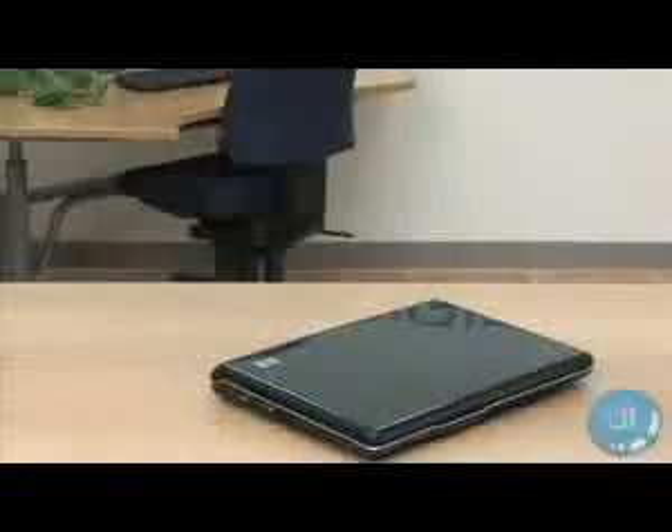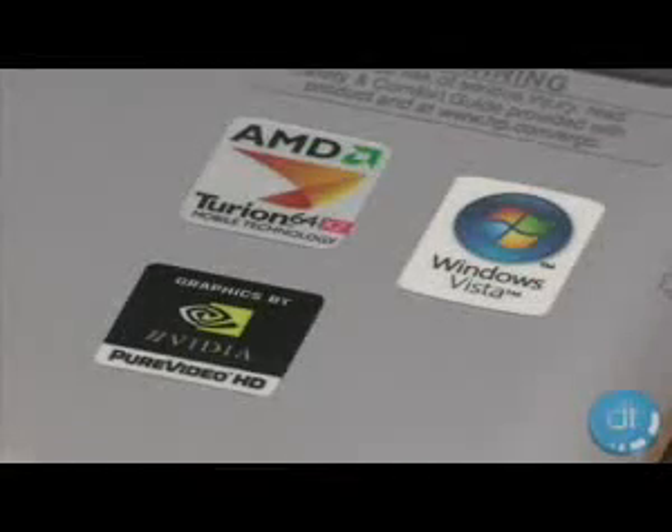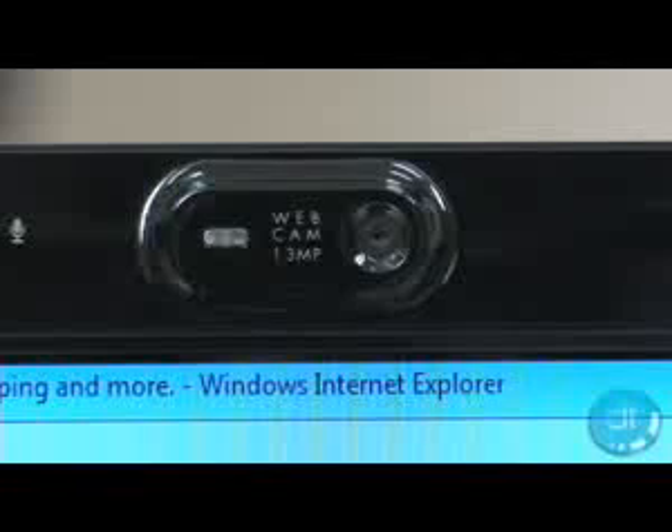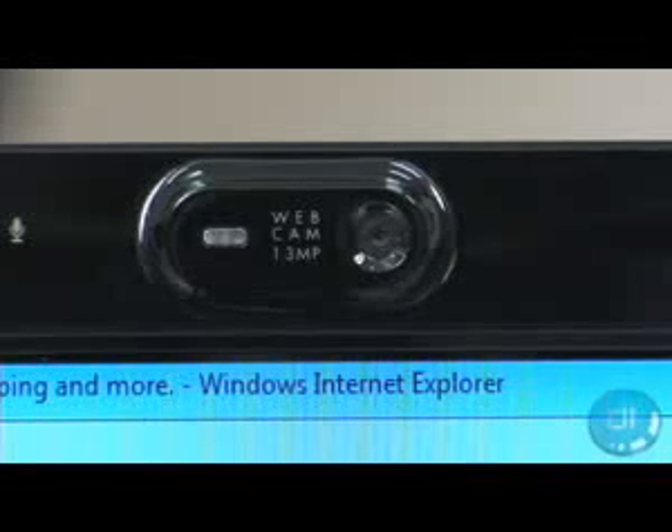HP obviously put some time into making this a beautiful system. The HP 9000Z comes equipped with an AMD processor, 17-inch widescreen display, Nvidia graphics card, built-in webcam, 512 megs of memory, an 80 gig hard drive, and 802.11G wireless Wi-Fi.